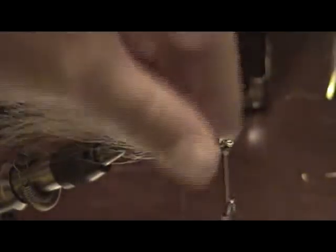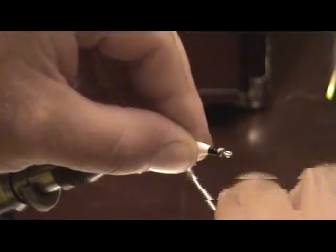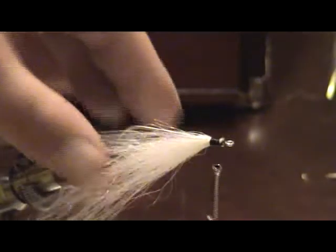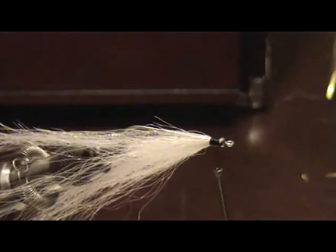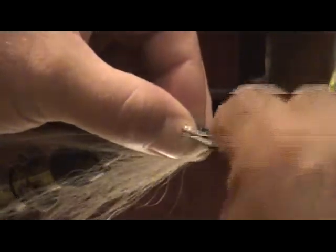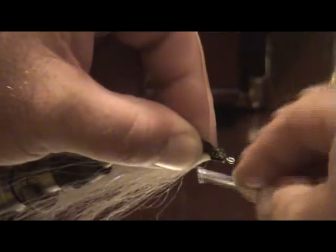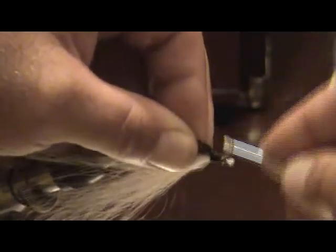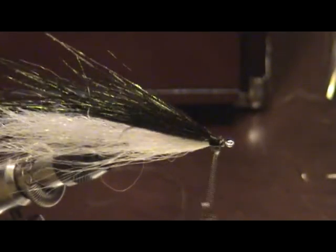The Deceiver fly is going to ride hook down, so the light material goes on the bottom. Then come on top with some Peacock Hurl. This is one of my favorite materials to use in fly tying — it really gives off a lot of flash but not too much. The fish really seem to respond to it well. It gives that iridescent pattern just like a normal bait fish would.